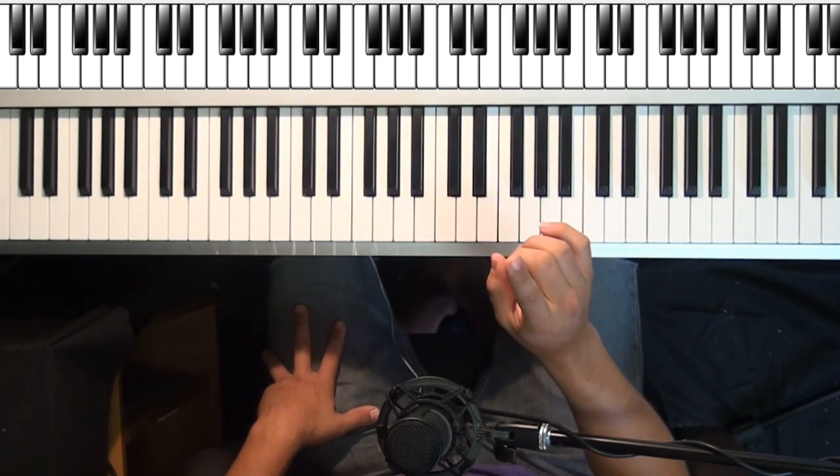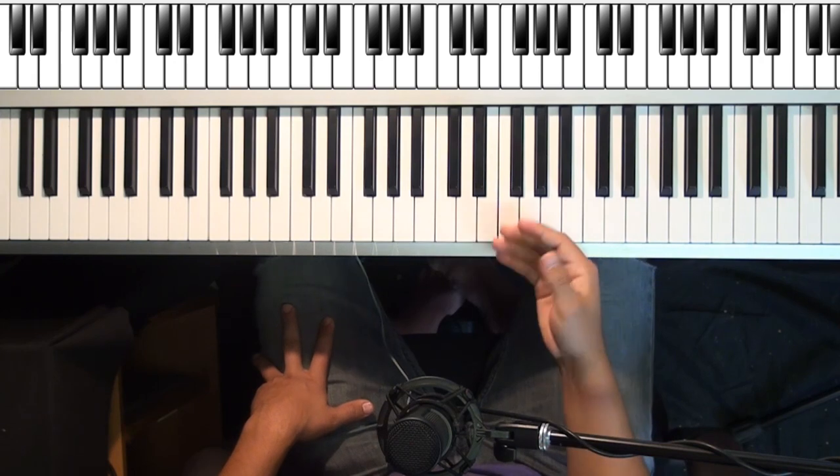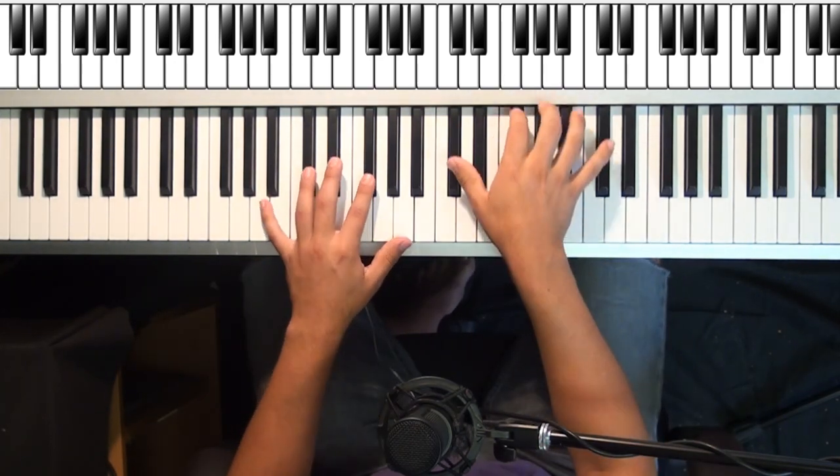Let's run through the verse one time. I'm going to play it slowly for you — I'm not going to teach it, I'm going to play it for you. So it's going to go like this.